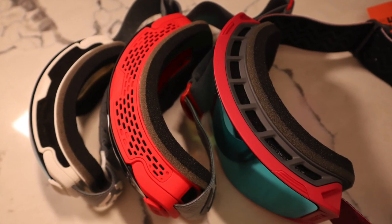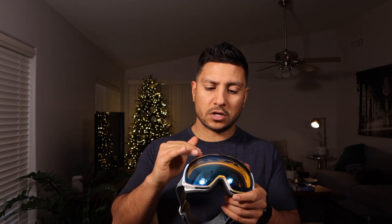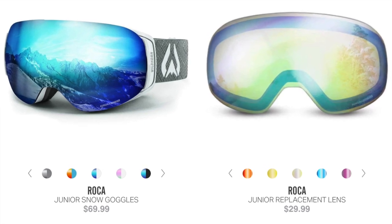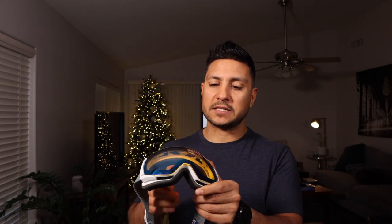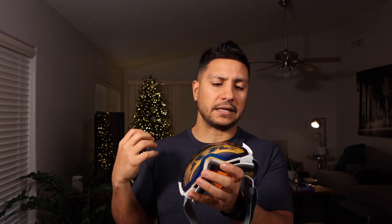There are three pairs I'm going to review today, starting with the Roka Junior. I picked this up for my fiancée — she's got a smaller face, so she was looking for a smaller goggle. Both the Roka Junior and the Roka Standard sell for $69.99, and the replacement lens sells for $29.99. These do have a magnetic replacement lens, and I also like that they have a little hinge on the side to help keep them in place. I'm going to swap them out for the blue lens — let me show you how easy that is.